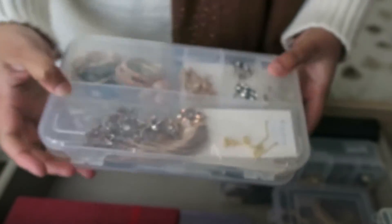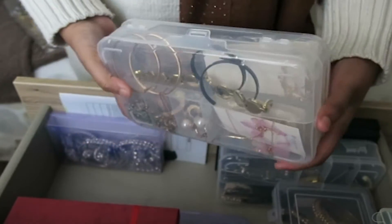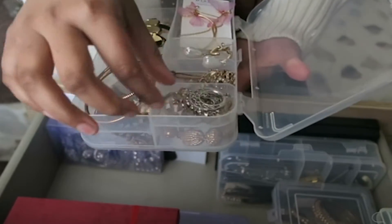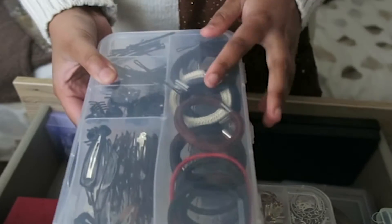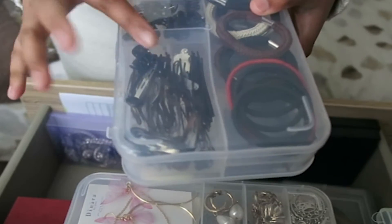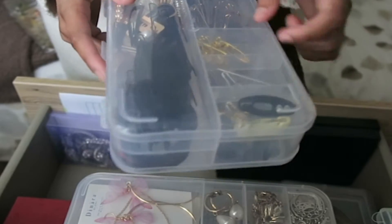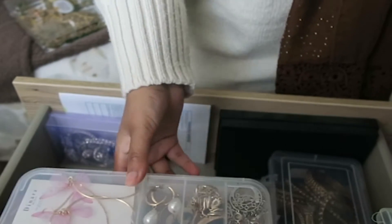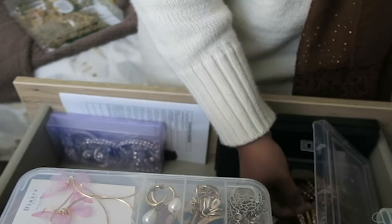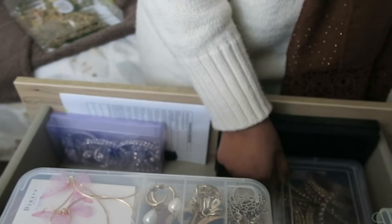Then we have these ones which have more of my English style earrings and necklaces and things like that. By the way, this container is from Poundland — it's literally one pound, it's double-sided, and it's amazing. It's such a good find from Poundland, if you can find it, get it. I have another one with hair ties, bobby pins, hair clips, and some safety pins — all of that is basically in this little box. In the corner are bangles — these are all the simple bangles that I could wear, like a set of two on each hand and it's more than enough. All my colourful bangles are under the bed in my storage.